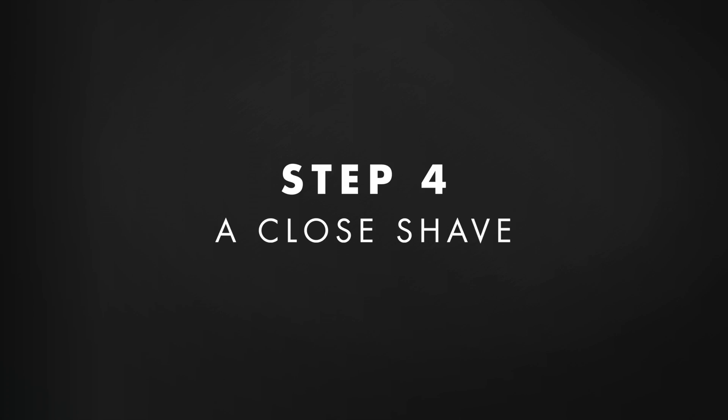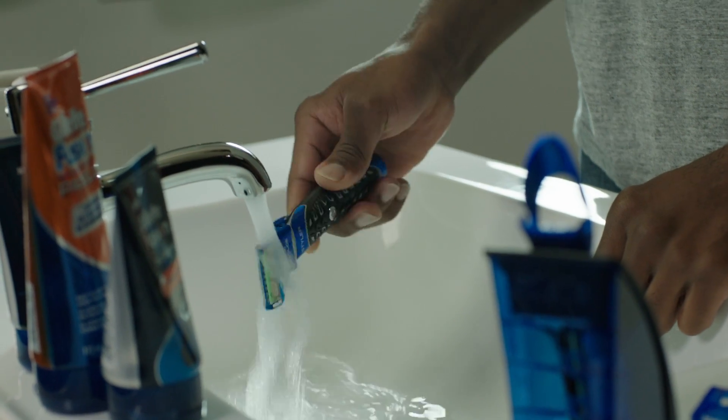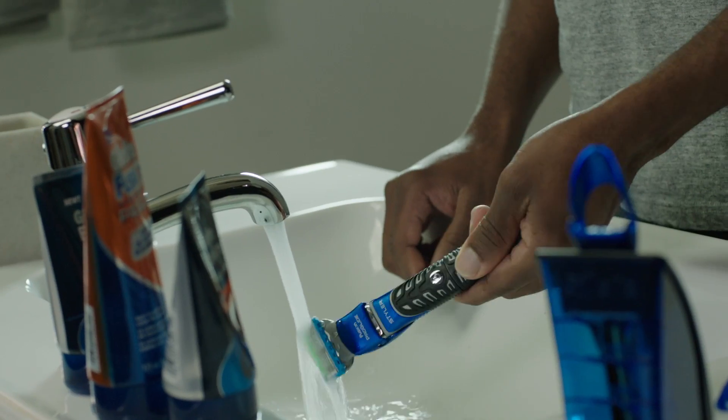Now I'm ready for a closer shave on my neck and above my beard. Many guys prefer to shave in the direction that the hair grows — with the grain — and then follow up with strokes in the opposite direction. However, since facial hair tends to grow in different directions, you'll almost always be shaving both with and against the grain. Every few strokes, I rinse my blade with water to keep it clear of any gel or loose hairs, so nothing blocks the razor's path.